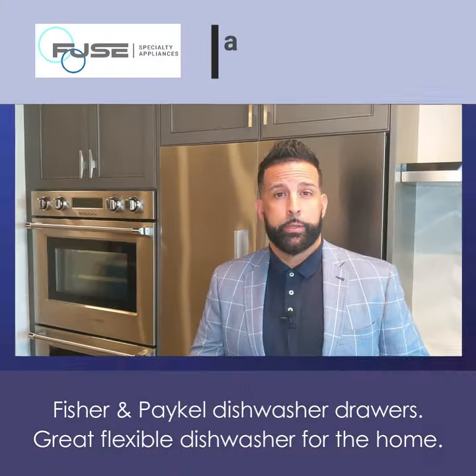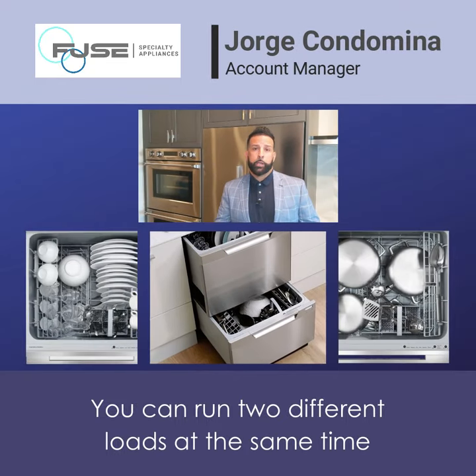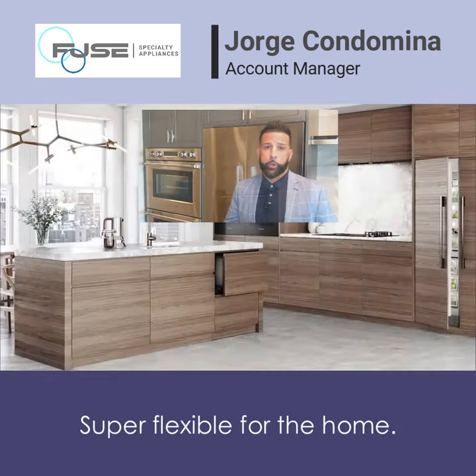Fisher-Paykel dishwasher drawers — a great, flexible dishwasher for the home. You can run two different loads at the same time, or even a short cycle with one drawer at a time. Super flexible for the home.